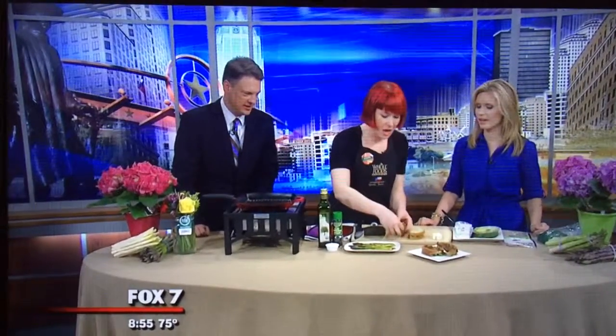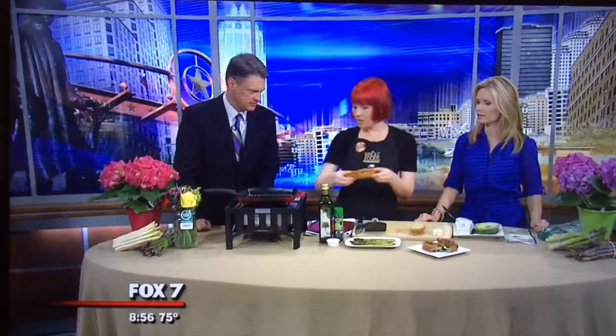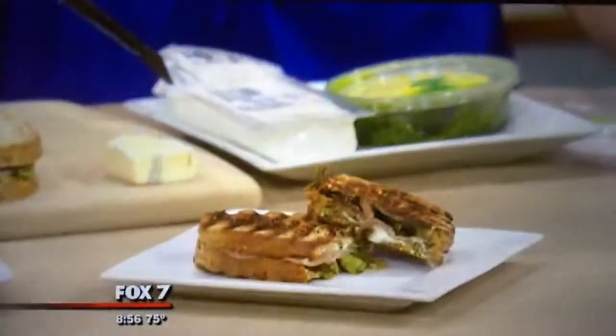Oh, great timing! So we're going to be doing a beautiful grilled cheese — an adult grilled cheese that's easy to make for your mom. Before we start, I'm going to go ahead and toss these on. We'll show you guys how to assemble these here.